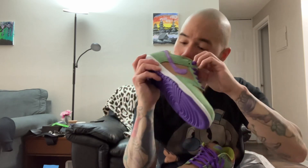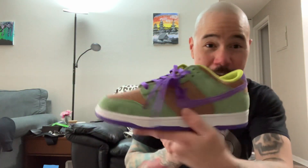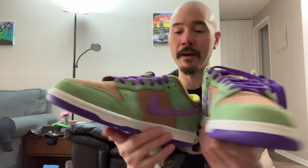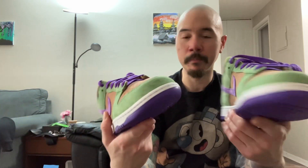Looks great. These are the Veneers — kind of a classic dunk in a way. I forget when they originally released, like maybe early 2000s or 2010, or I don't even know, but I don't care because I have them now and I like them. Just wanted to unbox these. I'm psyched I got them early. I'm going to wear them today.